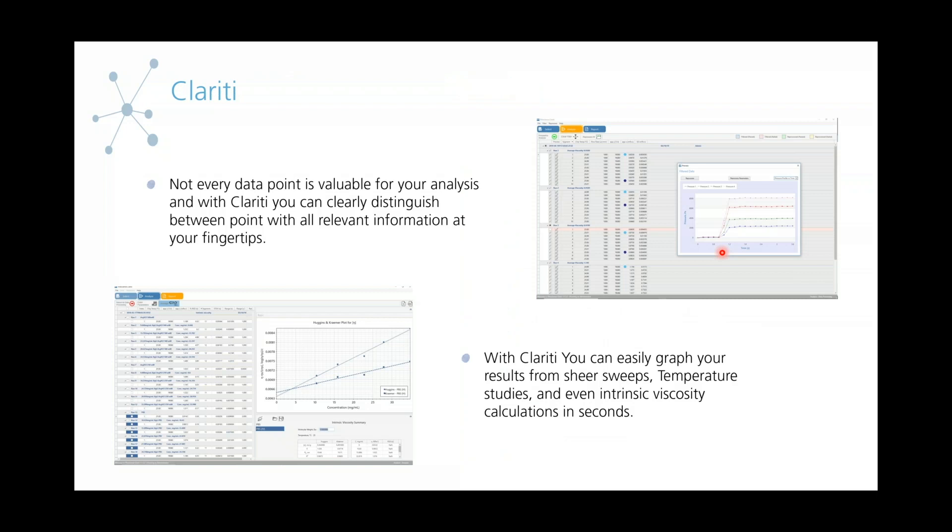The best way to get the best results is with our Clarity software. This is a separate piece of software that allows you to further analyze the data points you get from the Initium, because not every data point is valuable for your analysis — there might have been a bubble or contamination. With the Clarity software, it is fully capable of helping you figure out which data points are good and which ones are bad, to get a better fingerprint of your data. You can also use Clarity to easily graph things, whether it be shear sweeps, temperature studies, and even intrinsic viscosity calculations like the one shown earlier — done with just a few clicks using the Clarity software.